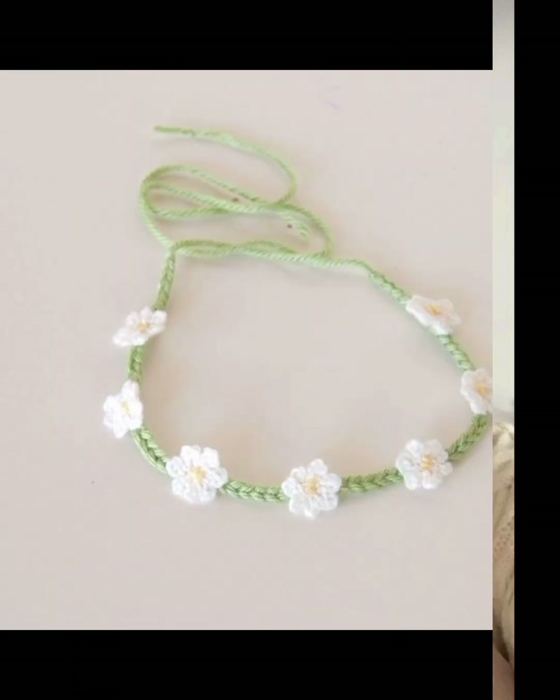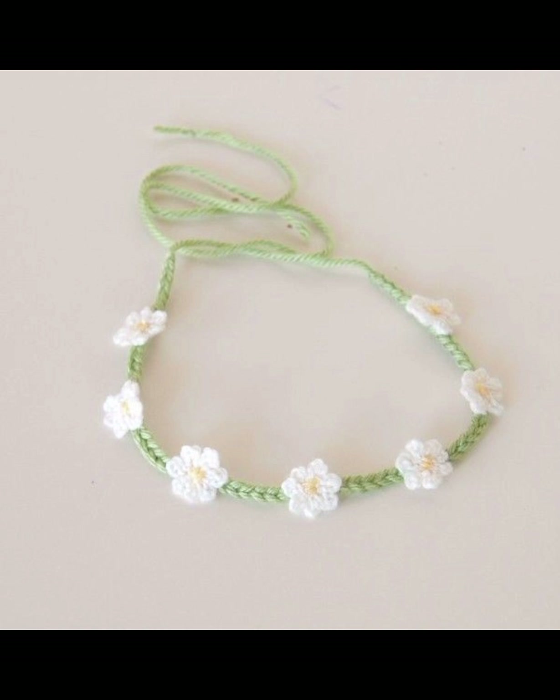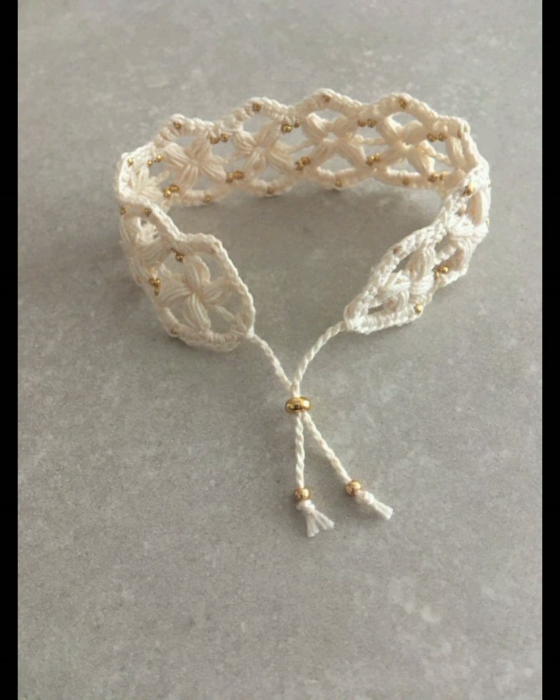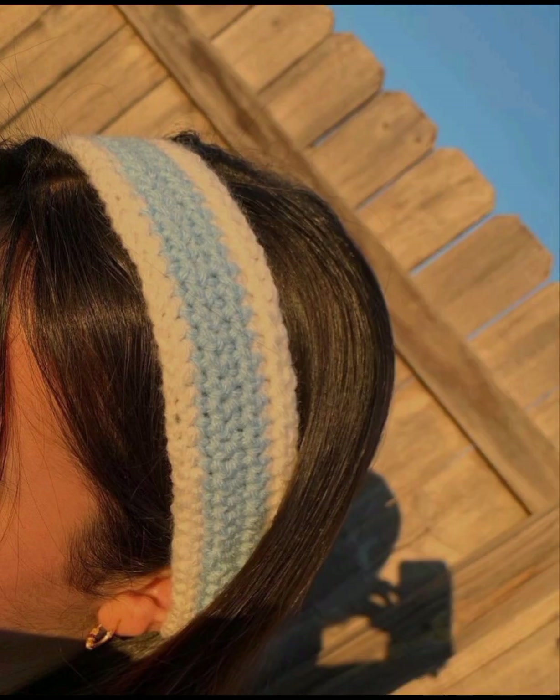Pick your favorite one and must make this beautiful design for yourself and for your friends. It's very beautiful as a gifting idea. Thank you all for watching this video. For those people who are searching for a beautiful and outclass collection, it's a very amazing and trending collection. They will get new designs and new ideas related to their project items.